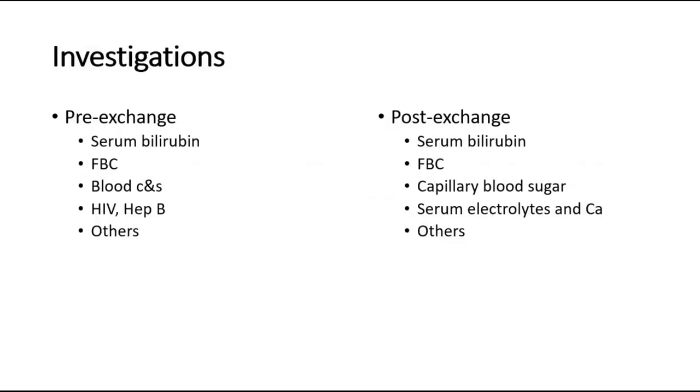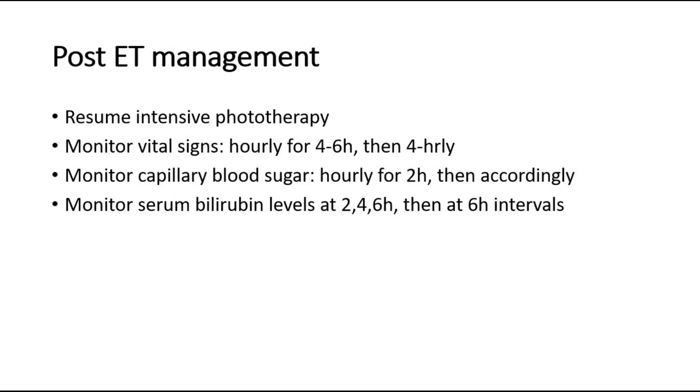Pre-exchange investigations include serum bilirubin, full blood count, blood culture and sensitivity via peripheral venous blood or UVC to reduce contamination, HIV, hepatitis B as baseline, and other investigations as indicated. Post-exchange investigations include serum bilirubin, full blood count, capillary blood sugar, serum electrolytes and calcium, and others as indicated. Remember to discard the initial blood remaining in the UVC before sampling blood for post-exchange tests.